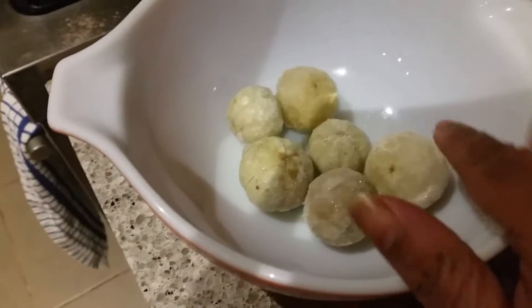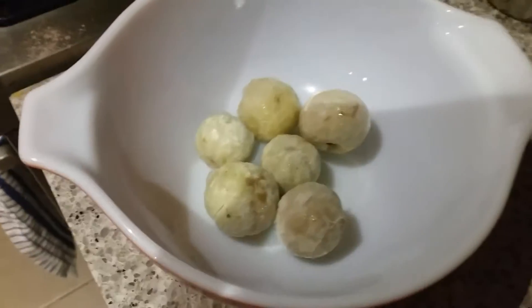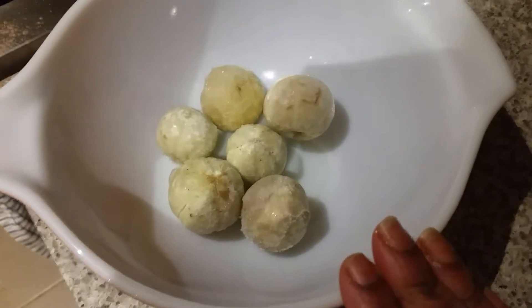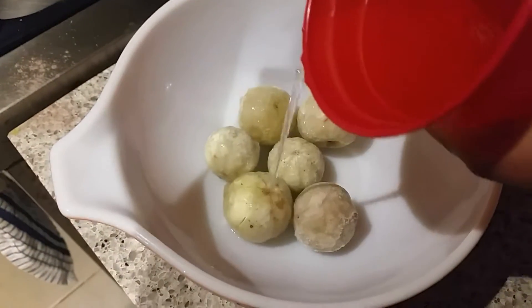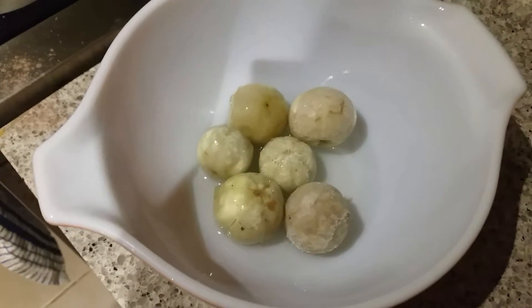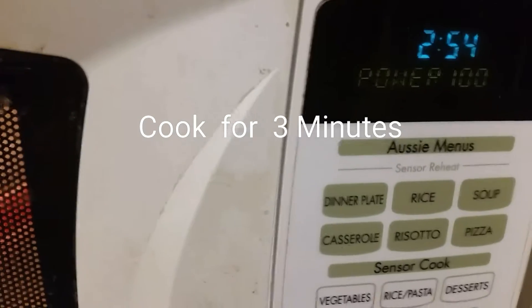For the raita, I have taken six gooseberries — that is the amla. Here we won't get the fresh one, so I'm using frozen ones. I'm going to keep them in the microwave and cook for two to three minutes by adding some water. I'll cover this with a lid and cook for three minutes.